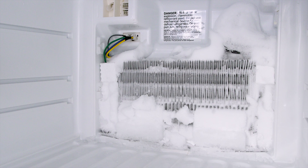Now, if the defrost thermistor fails, then the defrost cycle will not run and ice will begin to build up.